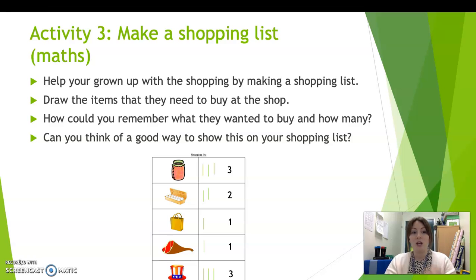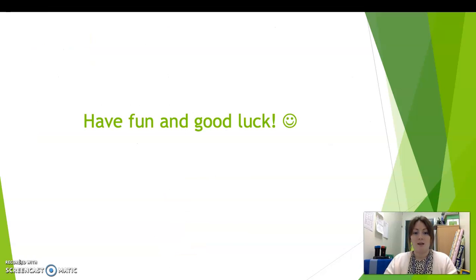So that should keep you going for a little while. See if you can help your grown-ups to write their shopping list today. So that is all of your activities for today. Grown-ups, if you do have any questions or you need any help, then please just pop me an email on the F1 email address.